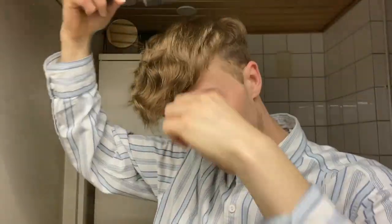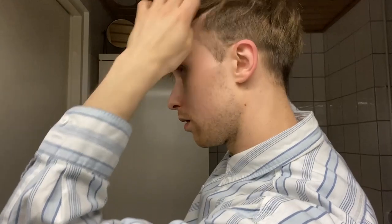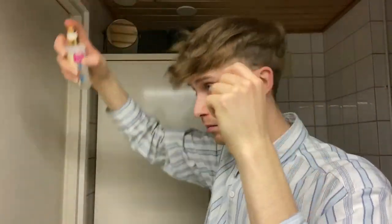Now I'm back and I'm just going to comb my hair. I'm going to use a little bit of conditioning spray. And this is it — my hair after styling.